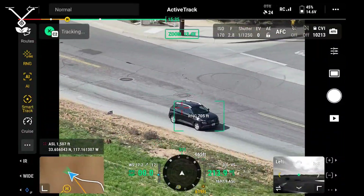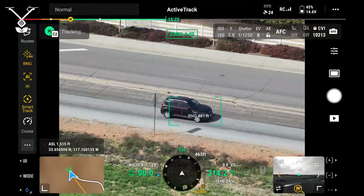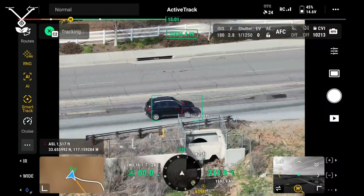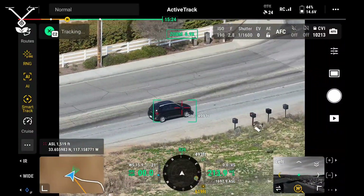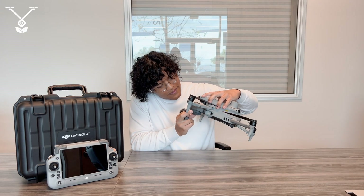Now these are all the features in conjunction together: the AI car tracking using smart tracking to track the car, and the laser range finder to see how far this car is going. That's about it for the camera quality and everything on the drone. Now moving on to the remote controller.